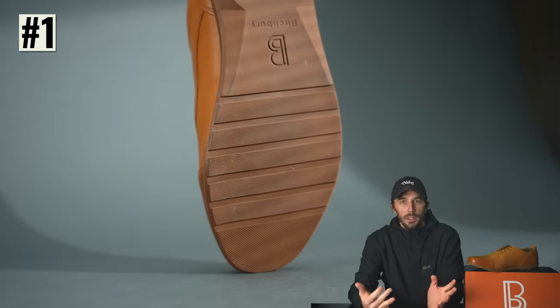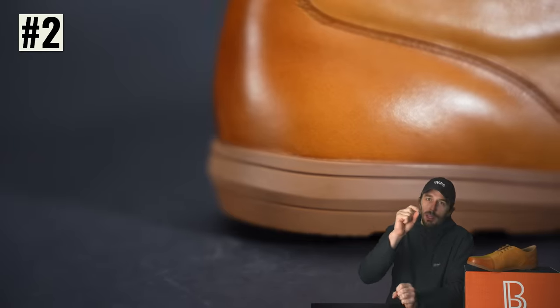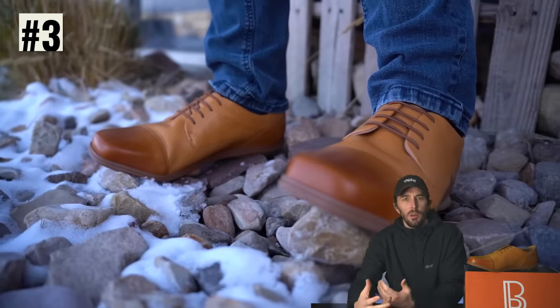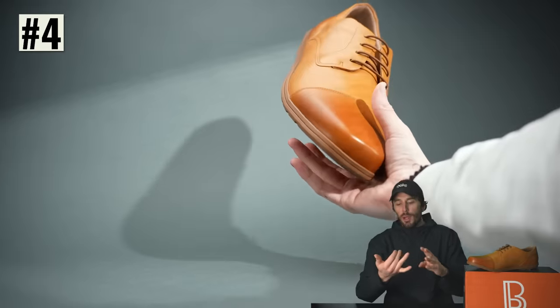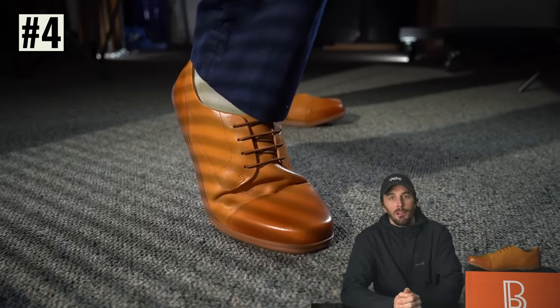One: an anatomical wide toe box shape so you have plenty of room for your feet and toes to spread out. Two: zero drop, meaning there's no heel, to get you as close to walking barefoot as possible. Three: ground feel, where you can sense what you're stepping on, which strengthens all the little muscles in your feet. And finally, lightweight and flexible — as anatomical as you can get while still having leather and rubber around your feet.